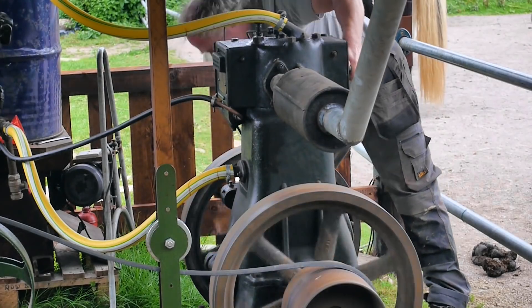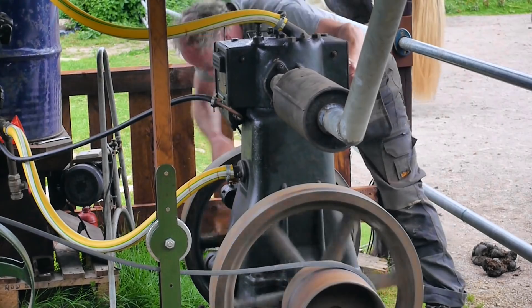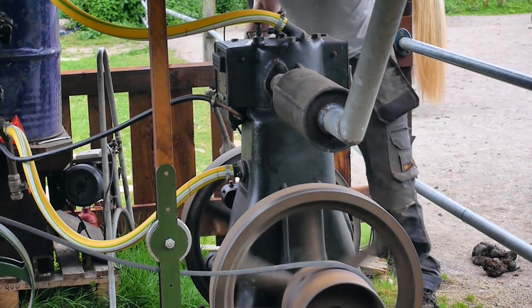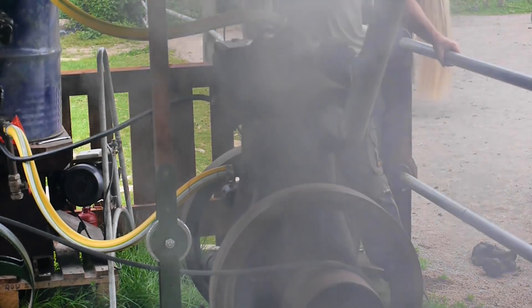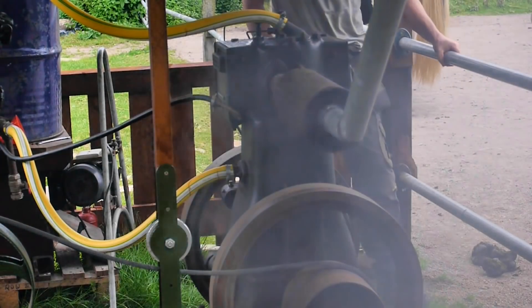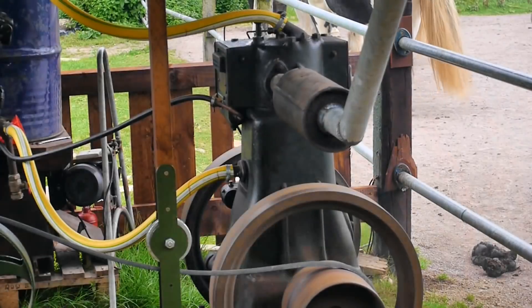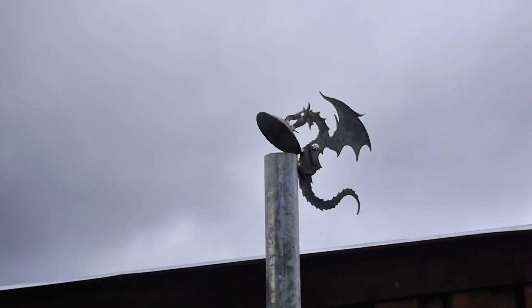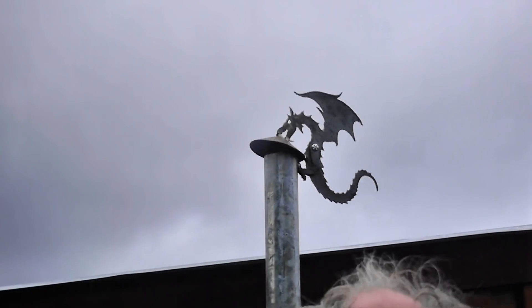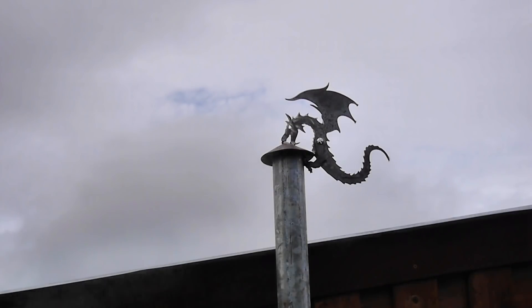Then I started the engine, and the exhaust pipe worked really well, but the dragon flapper didn't. More like a woodpecker than a dragon - it was just too front heavy. It really should stay open while the engine's running. So I welded on some nuts to add weight to the tail end and tried again.